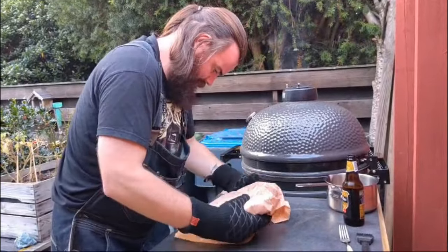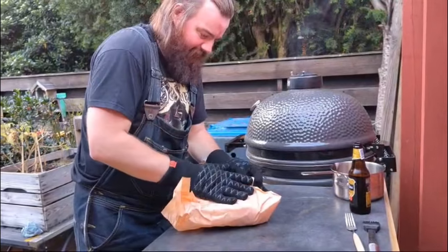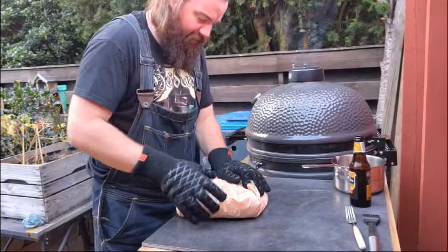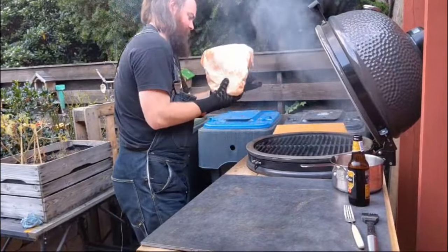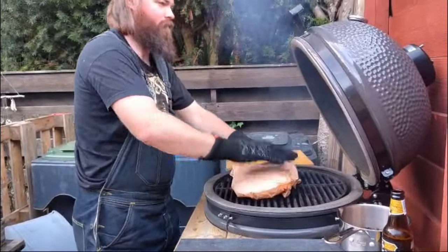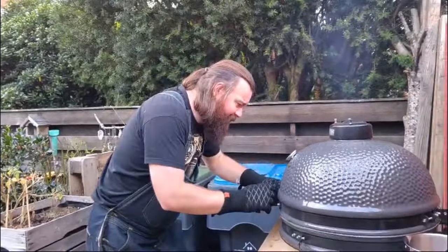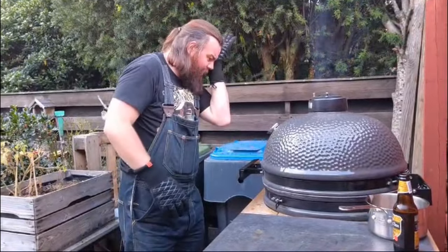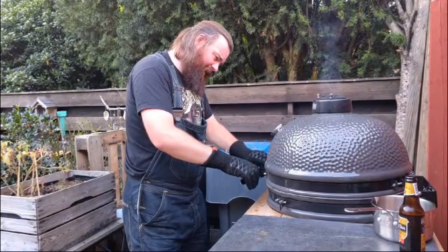First brisket. This is the brilliance of making your first ever brisket — finding out what the hell to do. I'm going to flip it. Perfect — that's really as well as we're going to get. It's currently sitting at 280 Fahrenheit, roughly 130 Celsius. We'll get back to you soon.